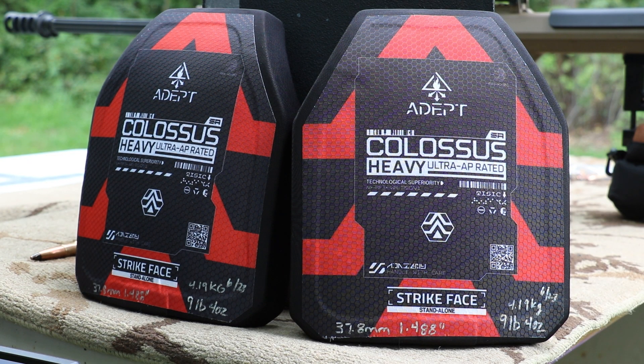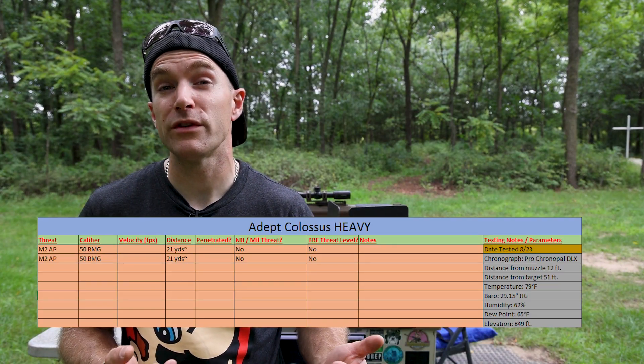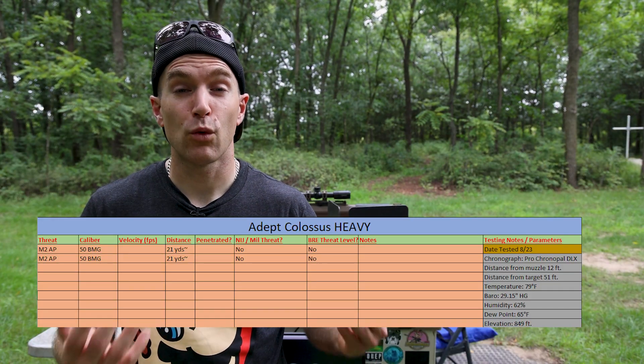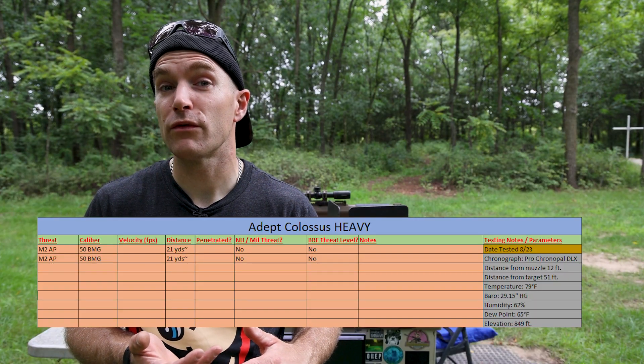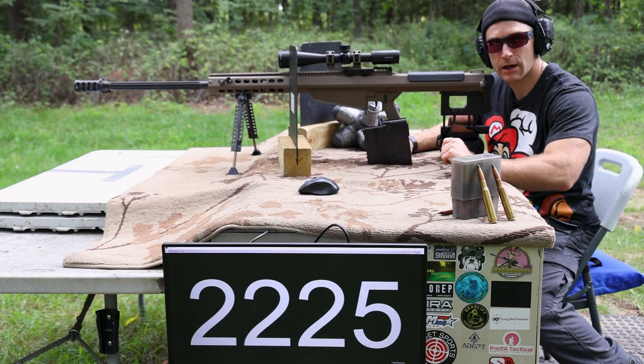We have a giant spreadsheet at the beginning to foreshadow all the threats we're going to shoot at this plate — we fill out velocities and penetrations, and we do a teardown at the end because we're always interested to see what materials make up these panels. I also want to remind everyone that I am not an NIJ lab, so if you see me stop a threat or a threat penetrates, you should always defer to the manufacturer to produce accredited lab results. On the flip side, if you're the manufacturer and you see me do something insane like this, you should send it off to an accredited lab.